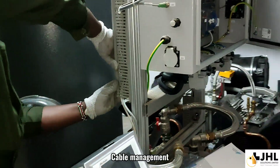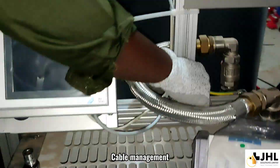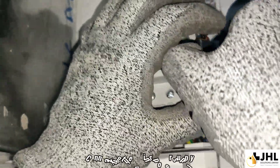Cable management. Securing the unit to the ground and connecting the mains power supply.